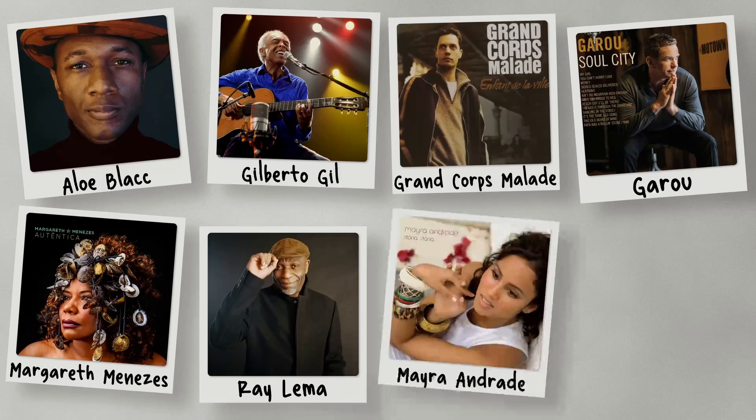Hi, my name is Avi Zolli. I'm a French bass player. I've been in different styles with different artists such as Alot Black, Gilberto Gio, Crancor Malade, Garou, Margareche Menezes, Ray Lema, Mayer Andrade, Ahmed Sulten.